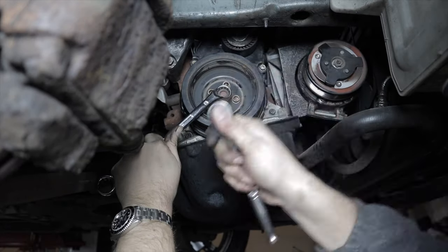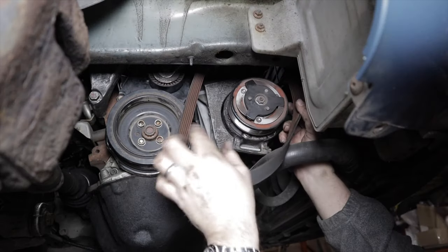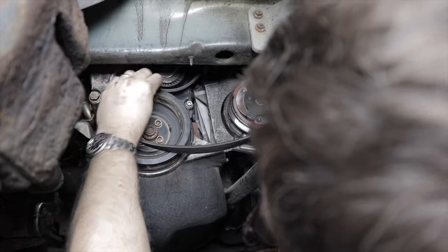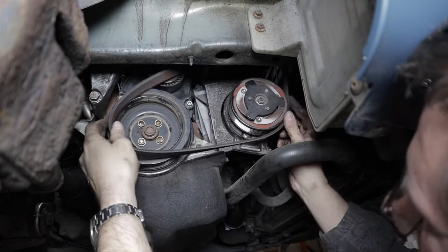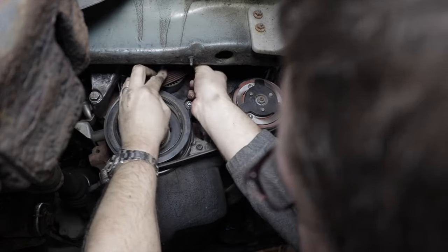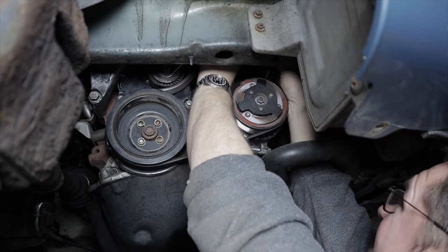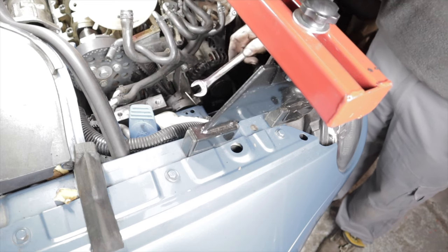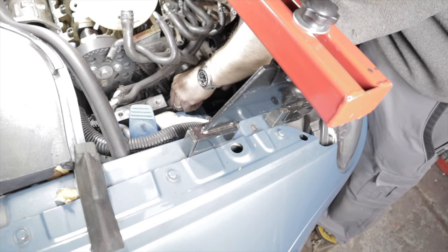Refit the accessory belt or drive belt. At the moment I've got the pin in on the tensioner so there's plenty of slack to get the belt in. Put the grooves around the groove wheels and the smooth sides. Using an open end spanner on the tensioner, release the tension, slide the pin back out, put the tension on the belt — and that's the belt tensioned.